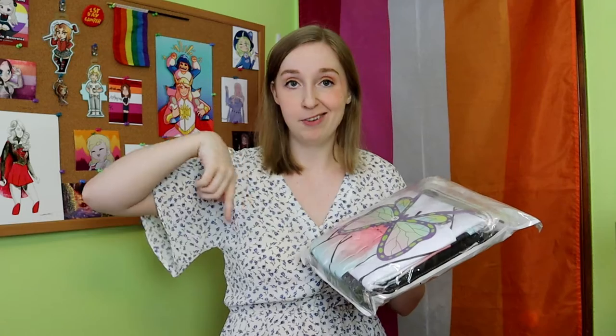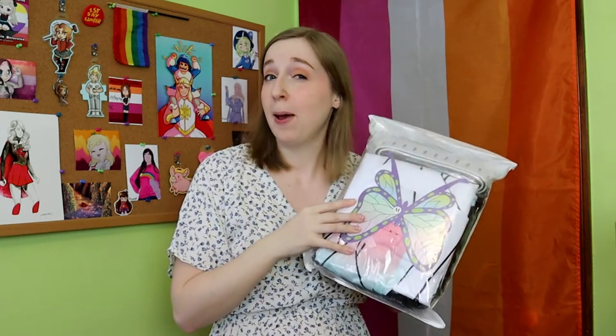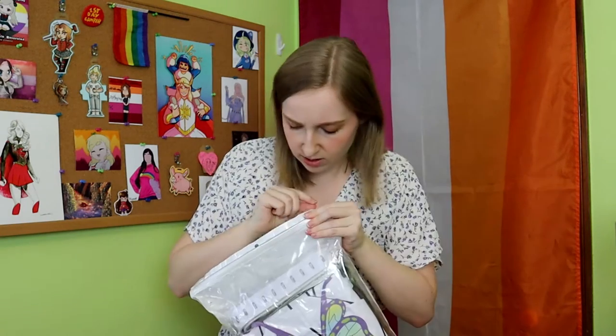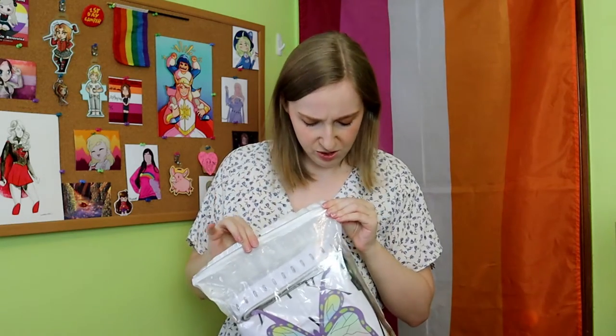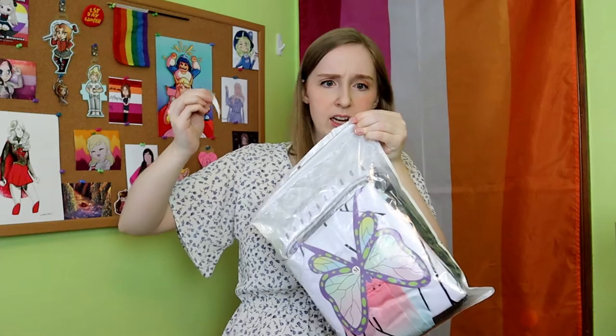These videos are so fun to film because I never know what to expect. I'll put the cosplay link in the description box below so you guys can check it out yourselves. Based on their size chart, I chose a medium, so we'll see how that works. It's sealed — do I have to rip this open like a bag of shredded cheese? The best part about this cosplay is it comes with a wig. We have a paper butterfly.